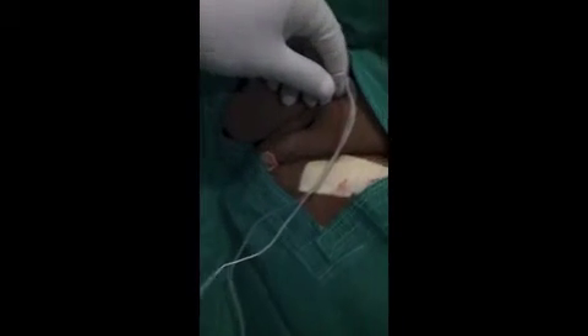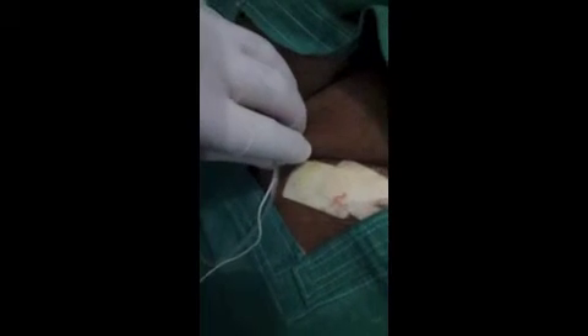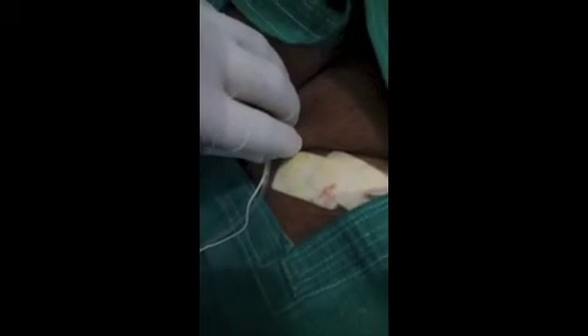So this is the Lateral Femoral Cutaneous Nerve block. You feel one pop — that is the pop of the fascia lata — and deposit 10 ml of local anesthetic. It is sufficient for the Lateral Femoral Cutaneous Nerve block.